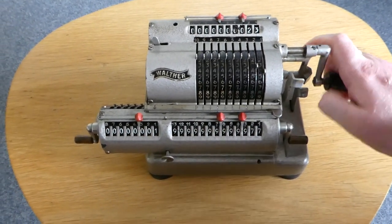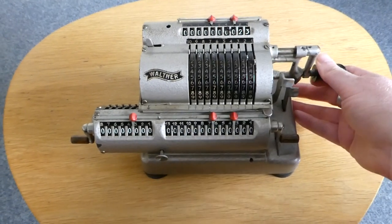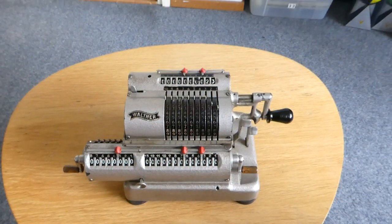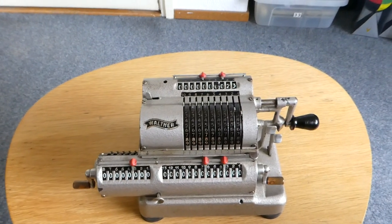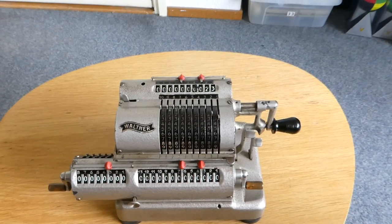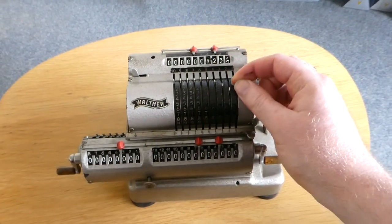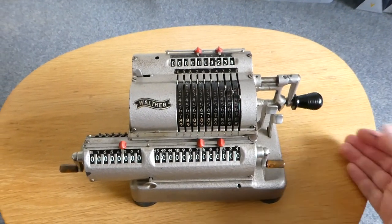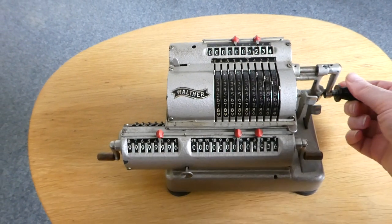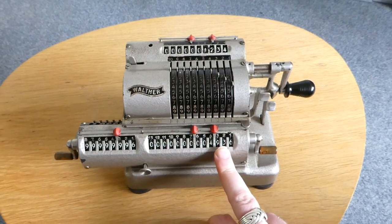If I now add it again, you get another ping of the bell because now the register overflowed. Let's move on to multiplication. If you enter a number, multiplication is nothing more than repeated addition, so you can turn it four times to multiply it by four.